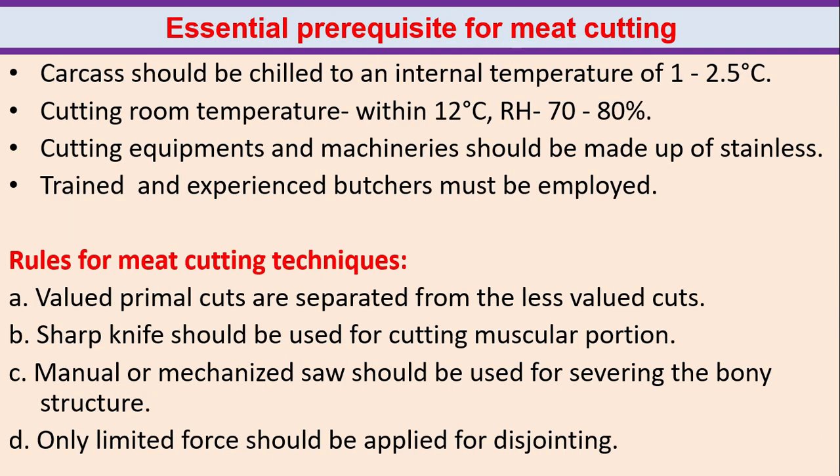The third objective is selection of meat cut or portion as per the requirements of consumers. Essential prerequisites for meat cutting: the carcass should be chilled to an internal temperature of 1 to 2.5 degrees Celsius, cutting room temperature within 12 degrees Celsius, and relative humidity 70 to 80 percent. Cutting equipment and machinery should be made of stainless steel.